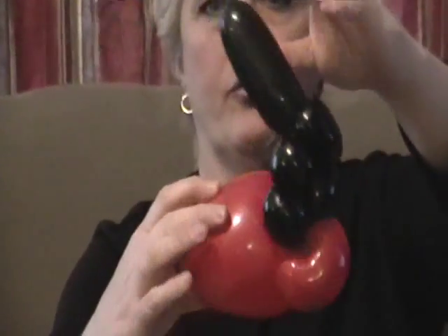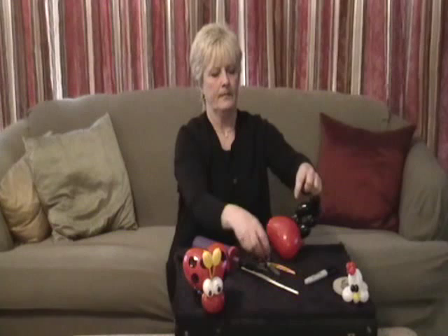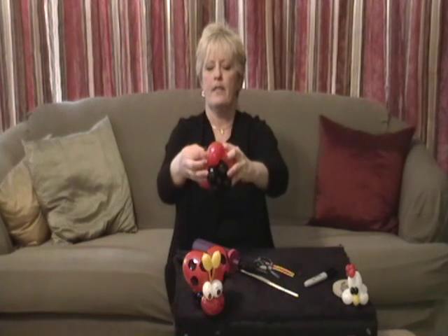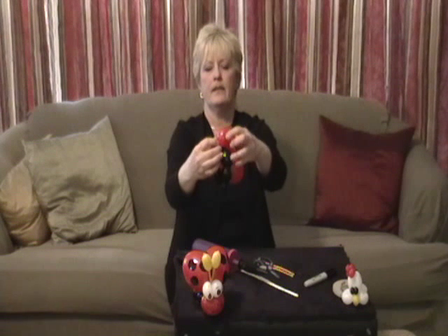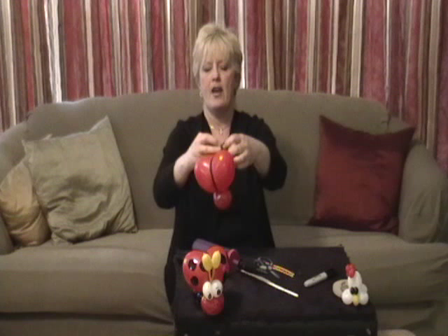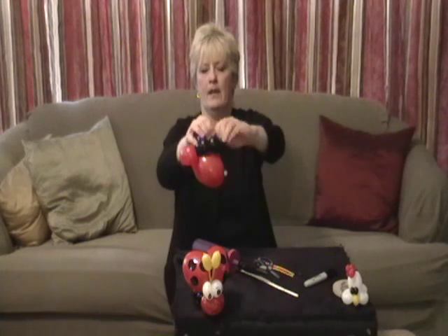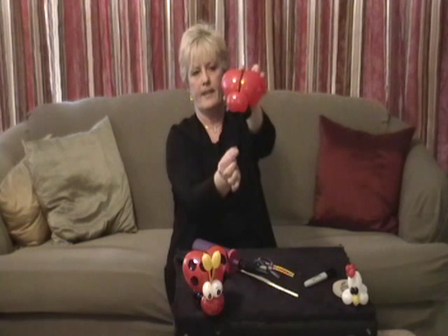Now, the next thing we're going to do is just break off and tie off the end. And we're going to take that and wrap it up and over the heart of the ladybug. I'm going to wrap it around her head, and then use this piece as a tie-off for the bracelet, if I want to make it a bracelet. And just wrap it between the legs and around the little butt. So now we have something that looks like this.